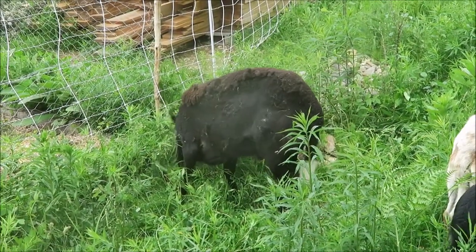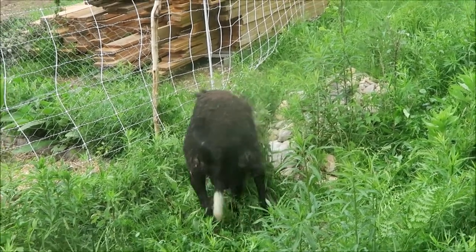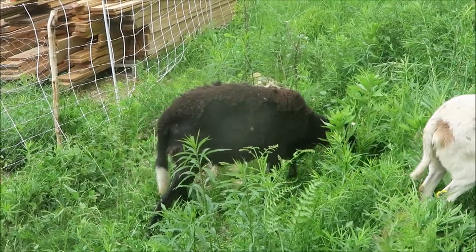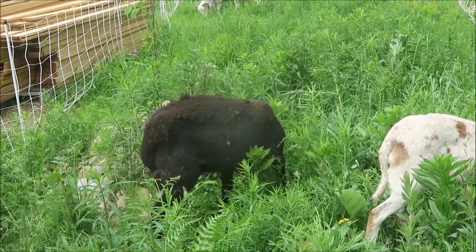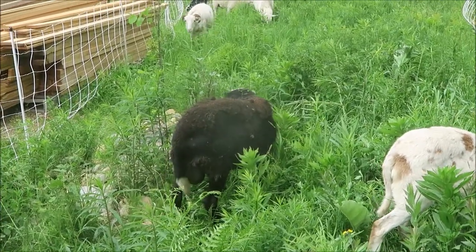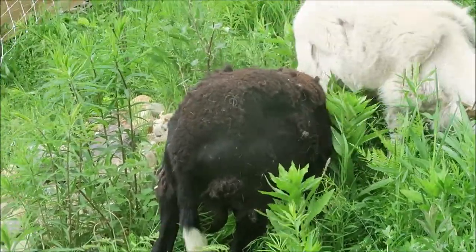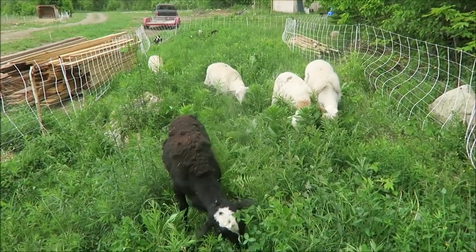Another thing about the Katahdin Dorper crosses: Katahdin sheep are meat sheep, but they're also hair sheep, so they don't really produce wool. Their coat does thicken in the winter time, but in the spring — as you can see right here on the black sheep — they shed their coat, almost like a dog. You can see on the top part of him that's still his winter wool coat, and then down below there's a line where he's rubbed off and shed a lot of that coat. The dark black area is what it'll look like for the rest of the summer.